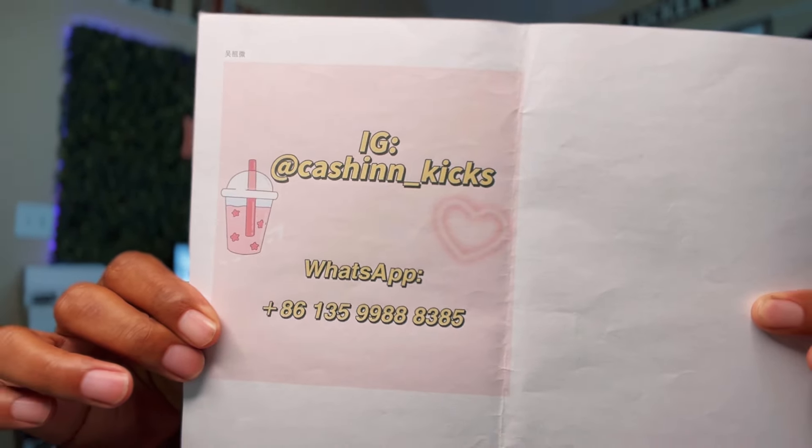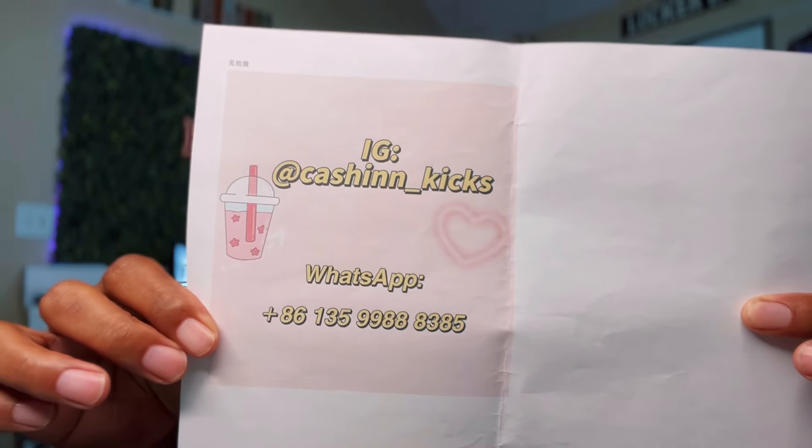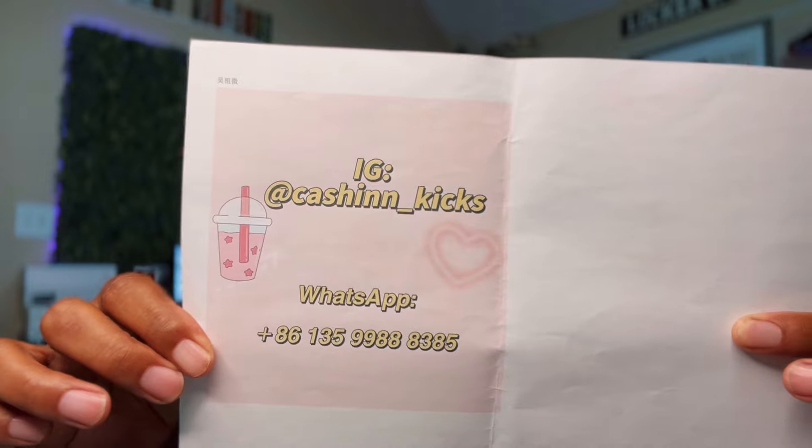Cash and Kicks sent these over for us to take a look at. I looked at these guys two or three times and let me tell y'all, they sent us some heat. If you like what you see, hit up the plug. The good people over at Cash and Kicks will take great care of you, and let them know I sent you — you might get a little bit of a discount. Shout out Cash and Kicks for sending these over.